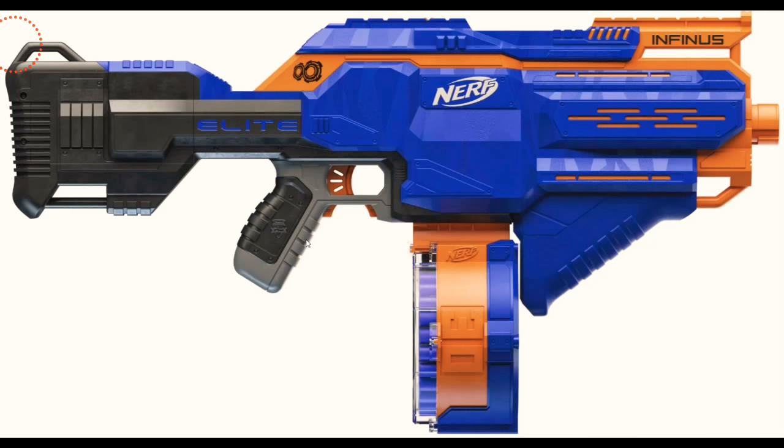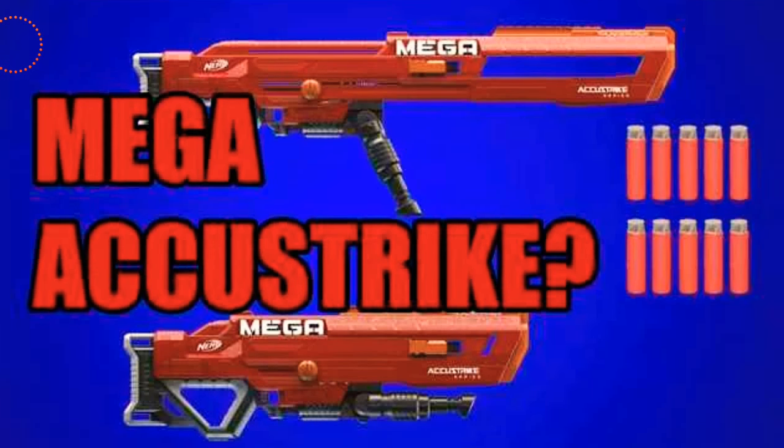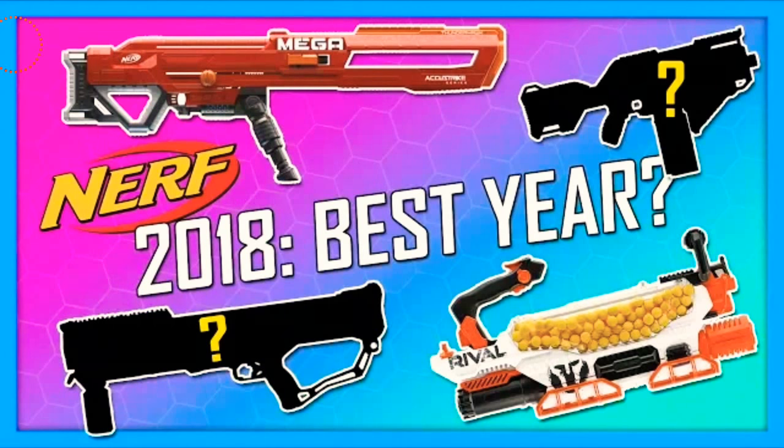That is definitely one to pick up when it comes out. All these blasters are coming out in the fall of 2018, so it's kind of a bummer that it's later, but still a really cool blaster. Here is the full look — note the Mega AccuStrike bullets, which are awesome. Sorry the image is low quality, but watch — when you flip these down, that piece comes out and it's awesome.